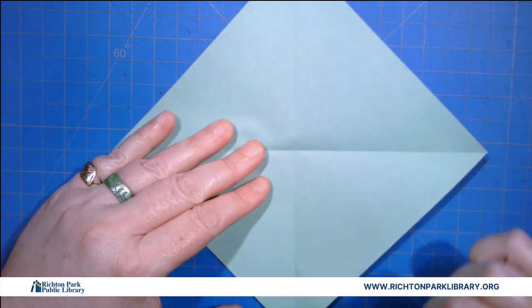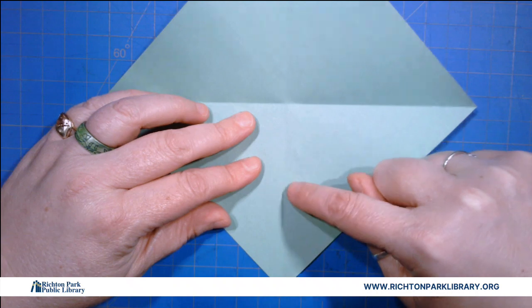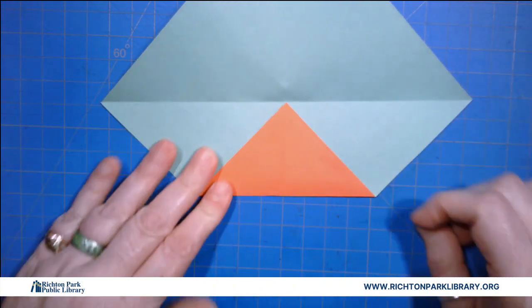Okay so after I've got corner to corner, I'm gonna fold this to the center. Fold that guy to the center.